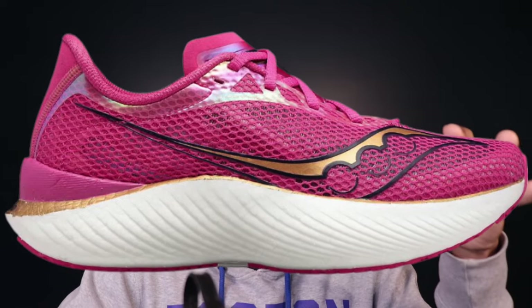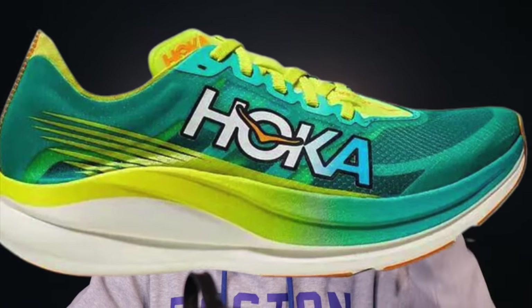The Saucony Endorphin Pro 3 will likely be the best option if you want a carbon-plated shoe but need some support. Its Power Run PB foam is a bit firmer inherently than ZoomX, giving nice platform stability, and the heel is much wider than in the Vaporfly. Another good choice is the Hoka Rocket X — if you want something a tad more aggressive than the Endorphin Pro 3, it's a more recent shoe with a unique spoon plate shape in the forefoot. I'd recommend the Endorphin Pro 3, but the Hoka Rocket X is there if you want to mix it up.